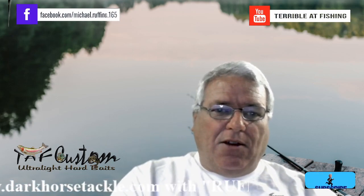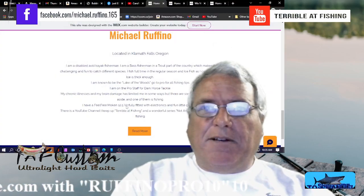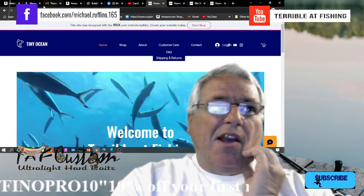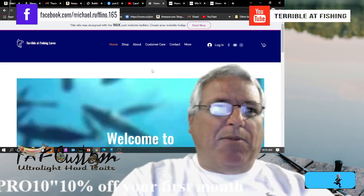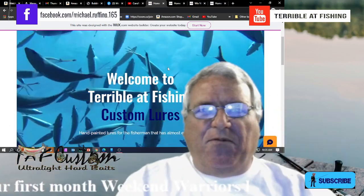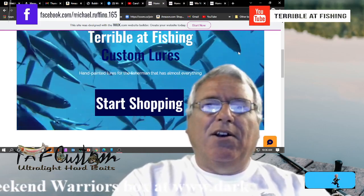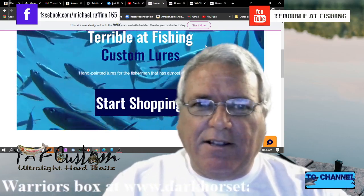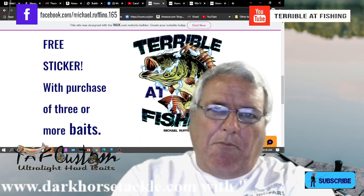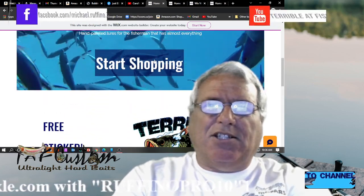Let's go over to my display capture and we're going to go over to the screen. This is the online store right here — I changed the name and changed a few things on it. You'll see lots of moving video of fish. Welcome to Terrible at Fishing Custom Lures, handpainted lures for the fisherman that has almost everything. You get a free sticker with purchase of three or more baits. And down here is a little bio. Let's go into Start Shopping.